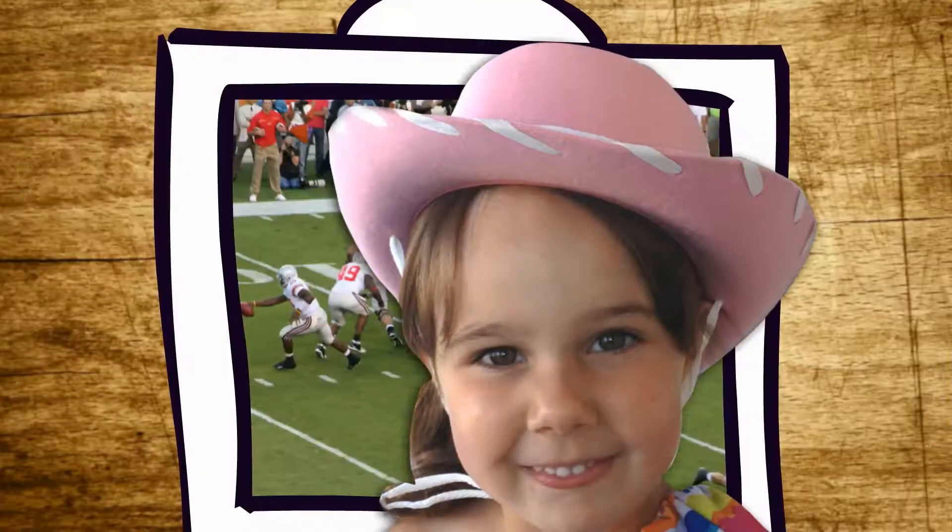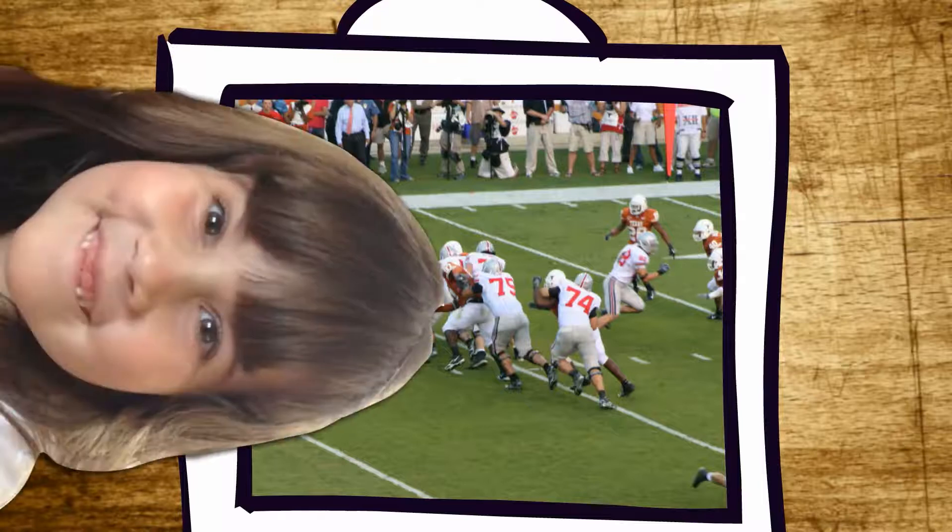Pop that right in the fridge and let her sit for no more than an hour. Which means if you've got hungry folks waiting on you, you'll need to get them to tend the TV for a bit — or, if you're lucky, some housework.